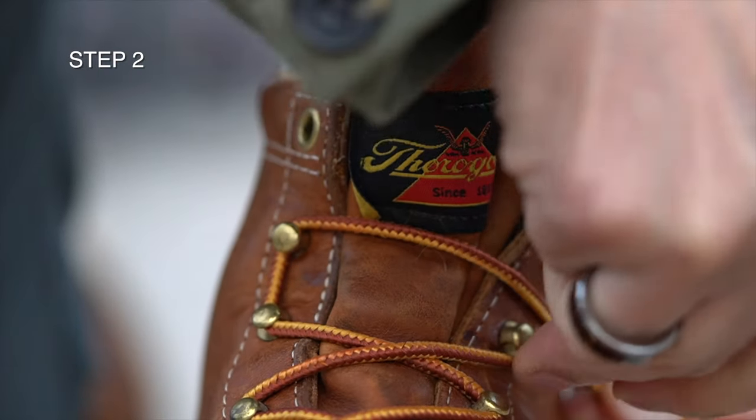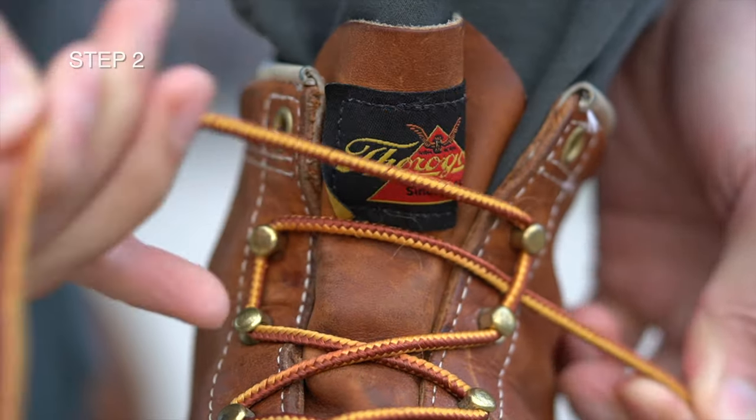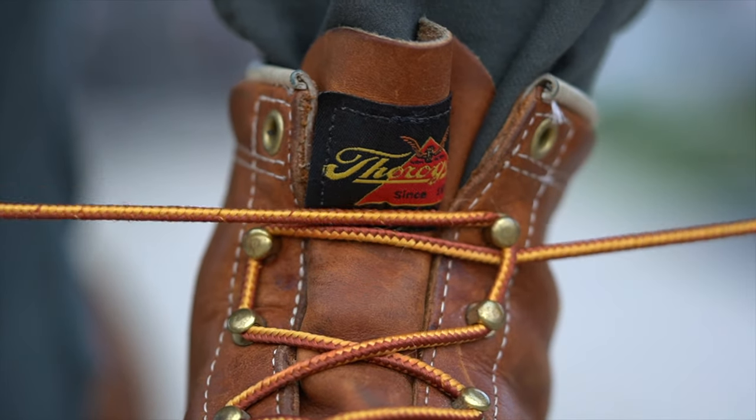Step 2. Next, you slide the laces up both speed hooks on the other side, going over top of the lace that you crossed over in the previous step.